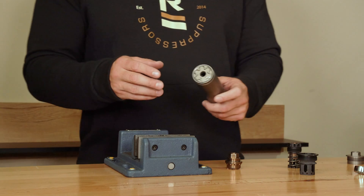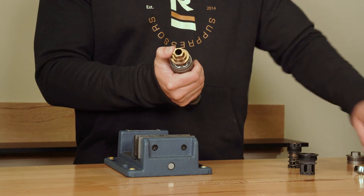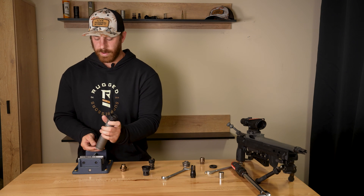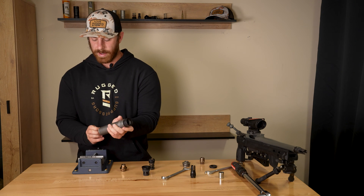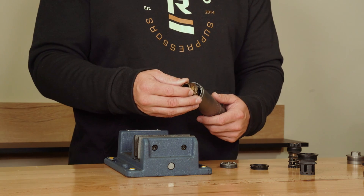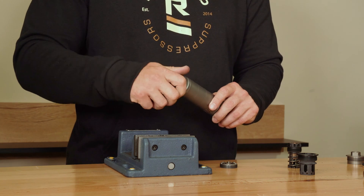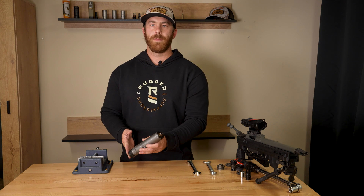The first thing we're going to do is remove the front cap with the multi-tool. Align the multi-tool with the front cap and twist it loose with your 11/16 inch wrench. Once the front cap is removed, go ahead and insert the Rugged multi-tool with the retainer.